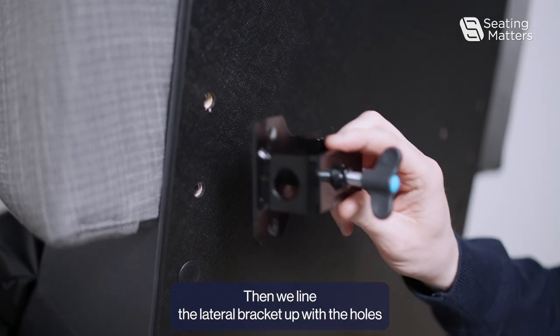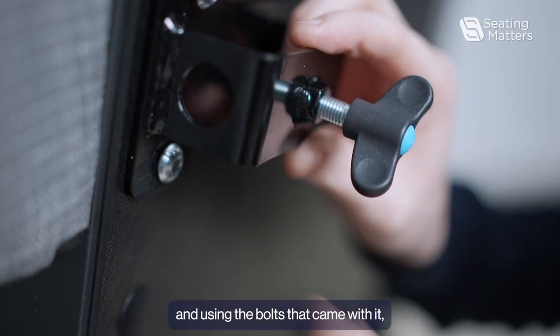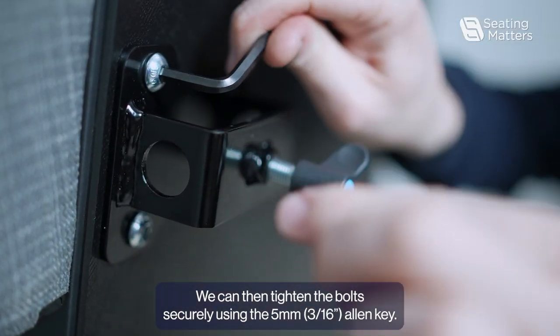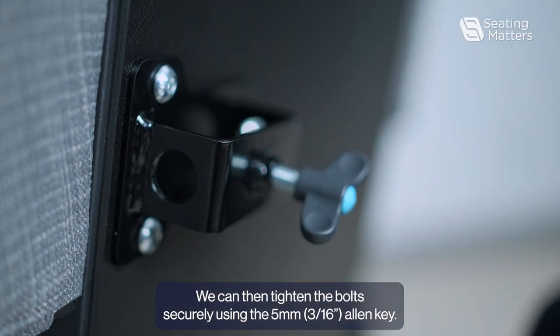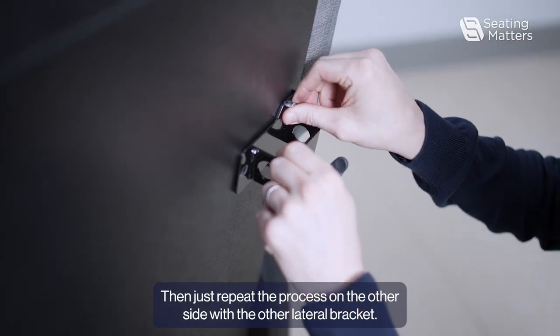Then we're laying the lateral bracket on top of the mount, and using the bolts that came with it, screw them into place. We can then tighten it securely using a five millimeter key. Then just repeat the process on the other side for the other lateral bracket.